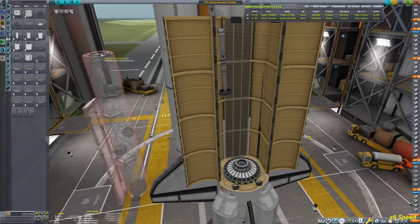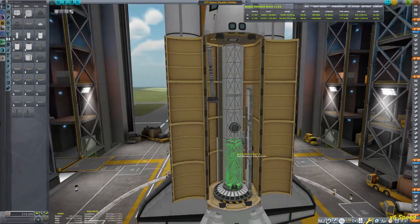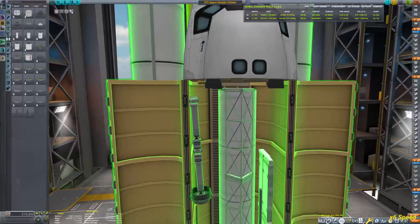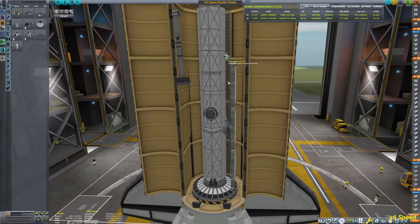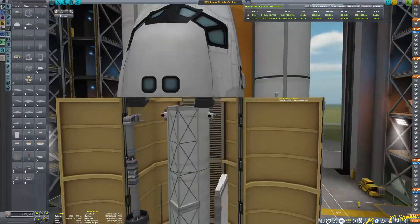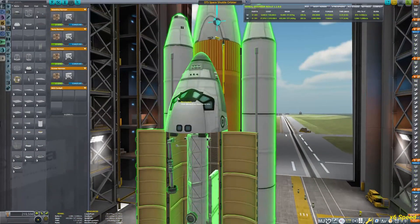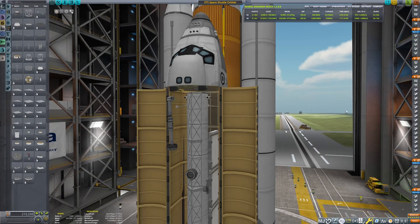In this particular case, the truss section you can see here is for the massive solar arrays on the ISS. Unfortunately it just fits inside the bay, but usually I also have a docking port module on the front side of the shuttle. Unfortunately it doesn't fit right now with this part, so I'll have to dock with a different part this time.